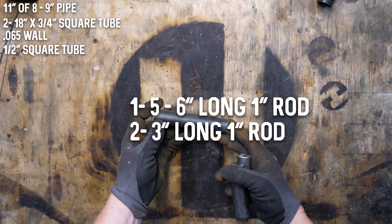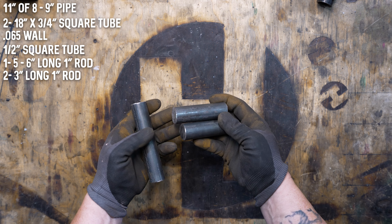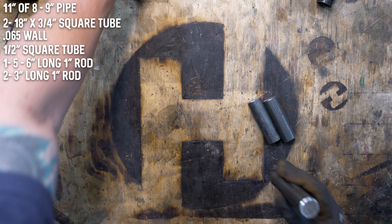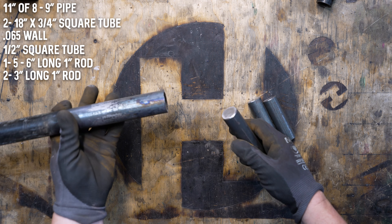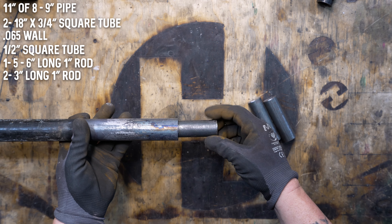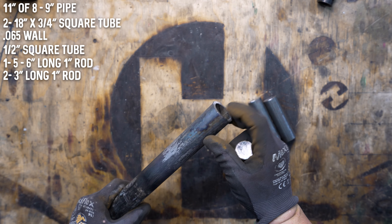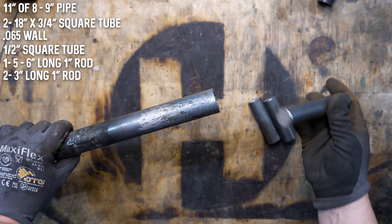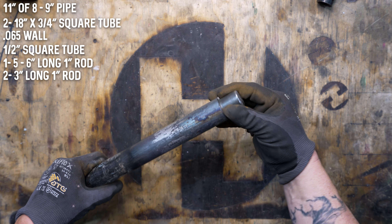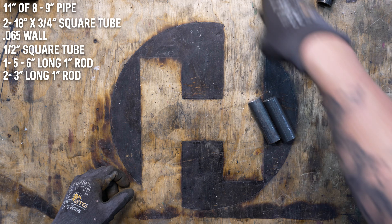The fourth, fifth, and sixth items are one-inch round bar. You want a five to six inch length of it, and then two two-to-three inch lengths of it. The purpose is that it's going to be welded to the bottom of the forge and it'll fit inside the one-inch pipe that we use to build the burner. I've actually made a stand out of this one-inch pipe, so the forge is going to fit right inside of it, and you'll be able to rotate it and move it around.